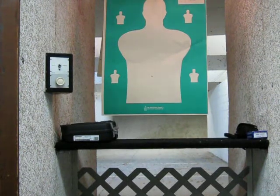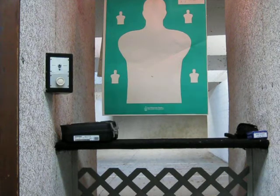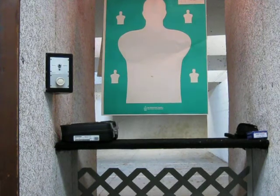Hey guys, StoneGuy223 here. I had some people ask me to do a quick video on point shooting. We've talked a lot about this in the live chats, so I'm just going to go over how I run this drill, and maybe it'll help you try it at the range yourself and get a little more familiar with how to do this.